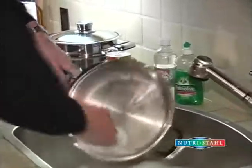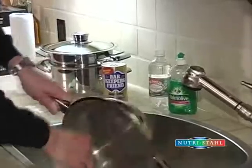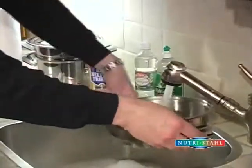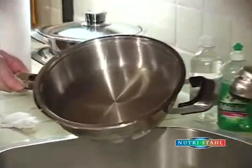Once again, just wash out the skillet, and your cookware can be dried off, and it looks brand-new.